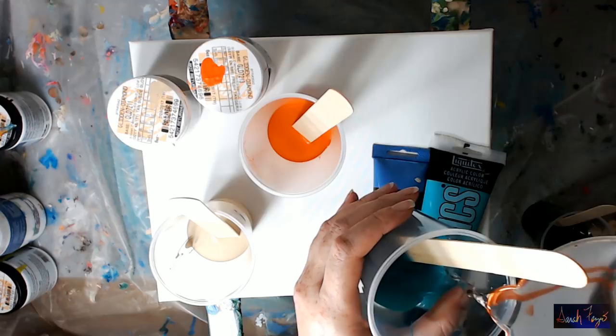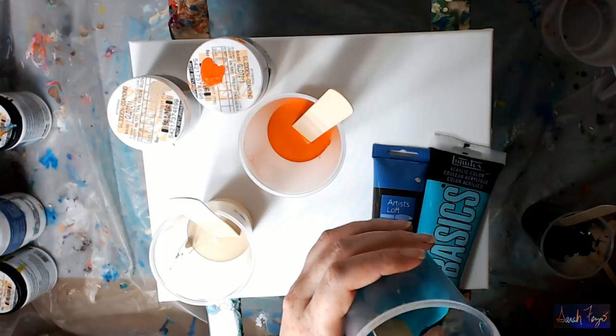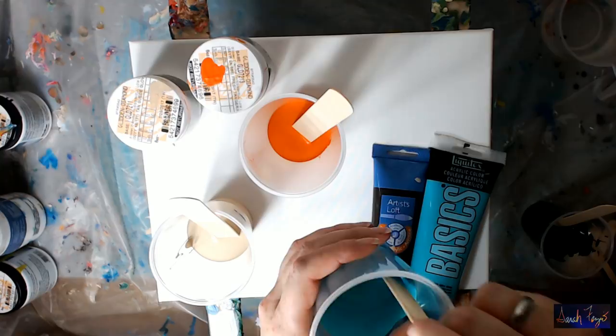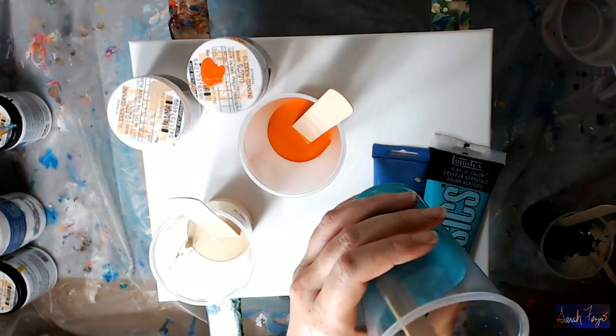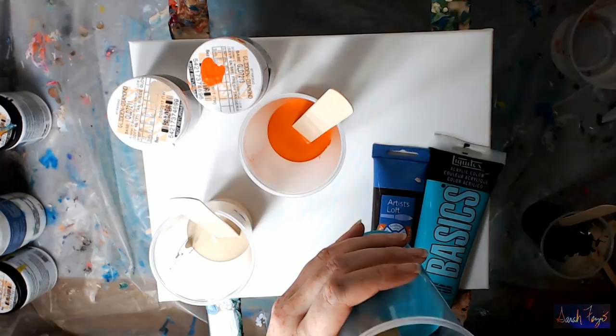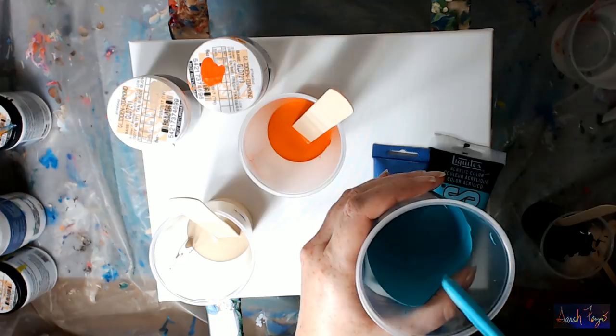Could I add GAC 800 — like a squirt? Yes. What will that do? It will prevent the paint from crazing. Do I consider it a pour with GAC 800? No. I would not add nine parts of GAC 800 because there's no need to — this paint and the acrylic polymers in it already have the consistency where you can just water it down. I add GAC 800 to prevent crazing because I don't want to do a painting and have a big rip in the paint down the middle after spending all my time, money, and materials. But for this experiment, I'm not going to add any.